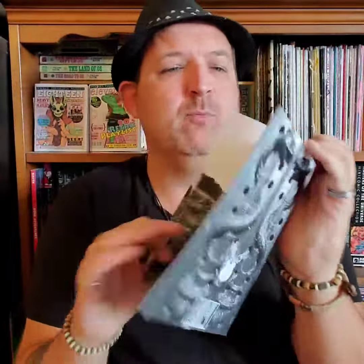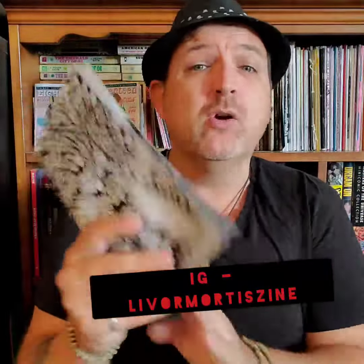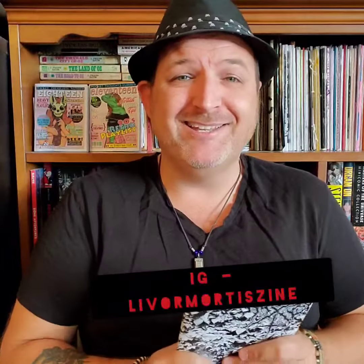I love that every page is a full page bleed. It really just makes it pop out that much more. Just about anything inside of these zines could be hanging up on your wall. That's just beautiful. Go check out their stuff. They make great zines. We'll see you next week.